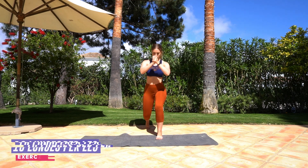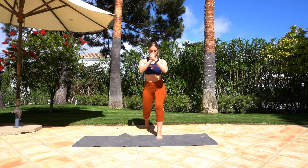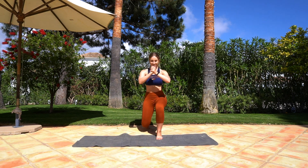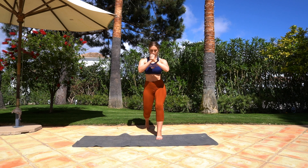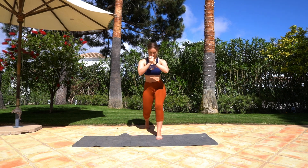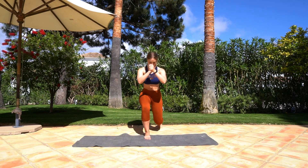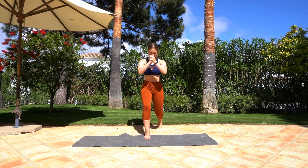Fabulous job guys! For the next one you're going into a lunge and you're just going to keep that back leg there and do 10 pulses up and down. Switch over to the other leg — 10 of these. I know the thigh begins to burn but we're just doing the warm-up here.